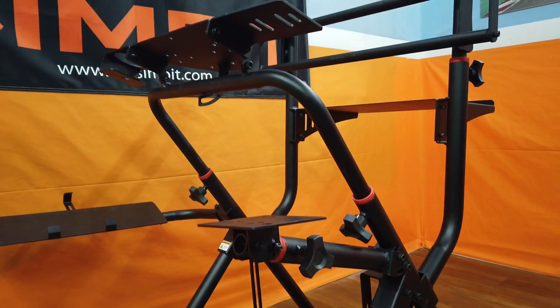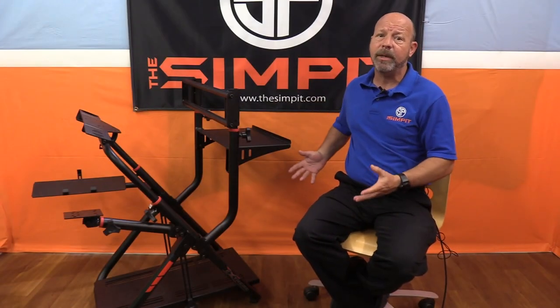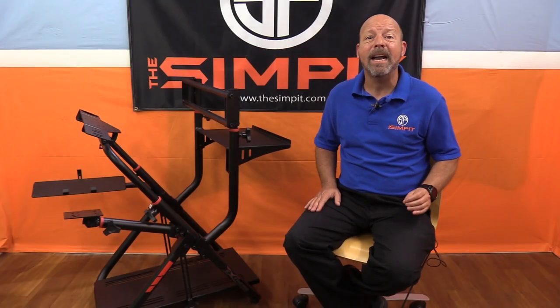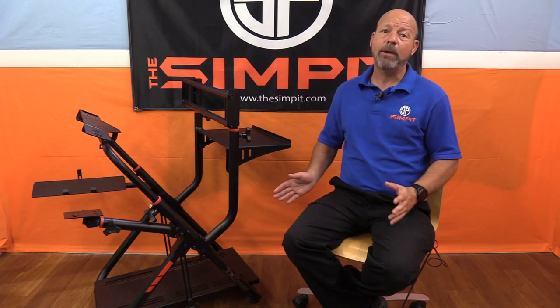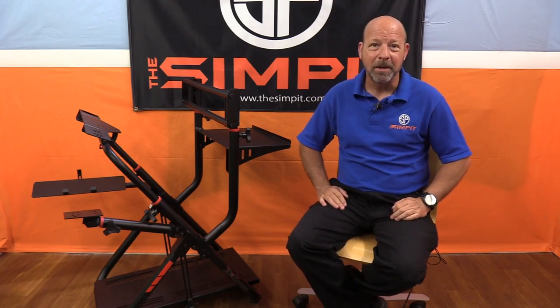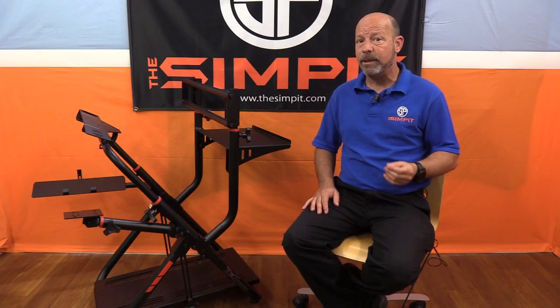At this point we're in for $466 and you can see why I'm calling this a mini rig — this is everything you could possibly need to sim race, except the seat itself, which you can add on later. At this point it's also gained a lot of weight and lost its portability. This is no longer a lightweight wheel stand you can fold up and throw in the closet — it's become a beast of a mini rig.